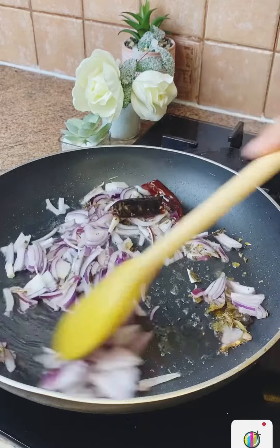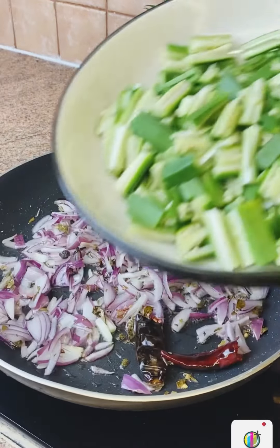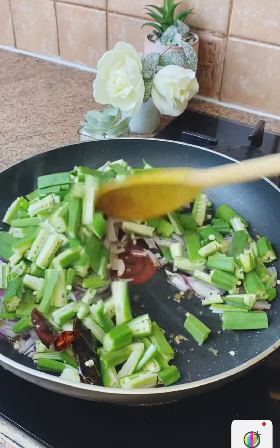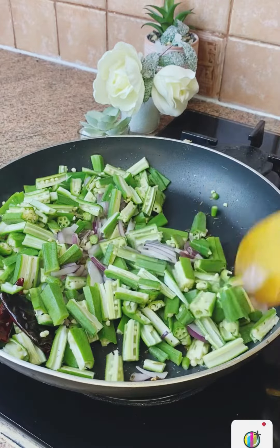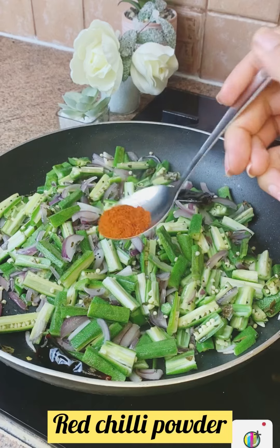Now we have to cook for 20 to 30 seconds. I will use 3 types of rice.